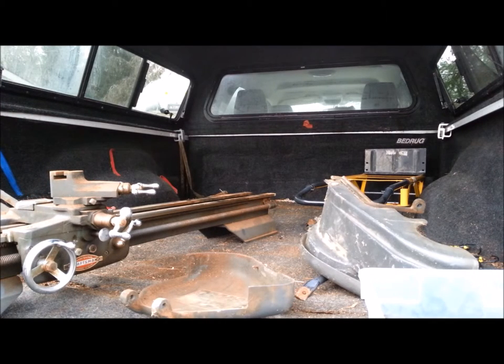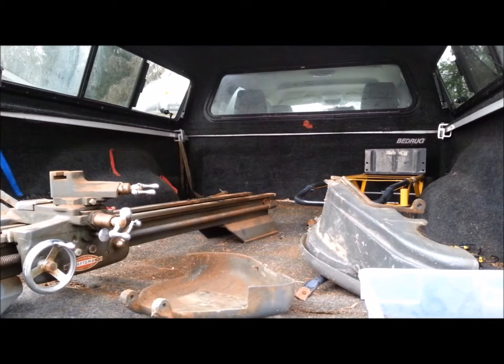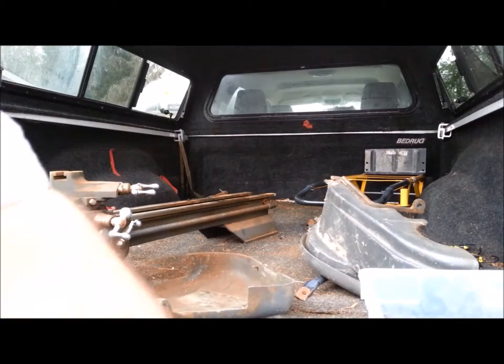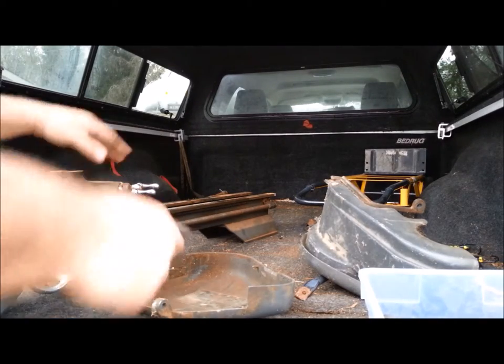He was a very knowledgeable guy. People are a little funny when you come to pick something up on a Craigslist thing — there are so many stories, and they're a little concerned about who you are. I was hoping to make a connection with him because I would have loved to have seen his real workshop where his Bridgeport was and all of his cannon-making stuff. It would have been quite an experience, but it was a fantastic opportunity.